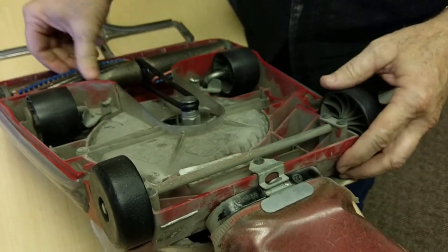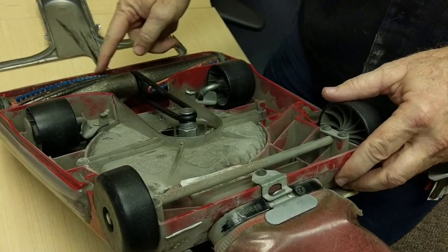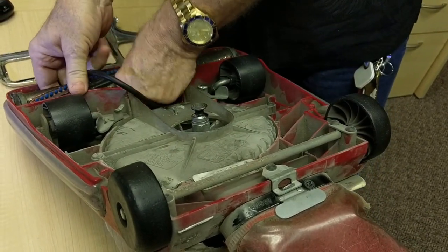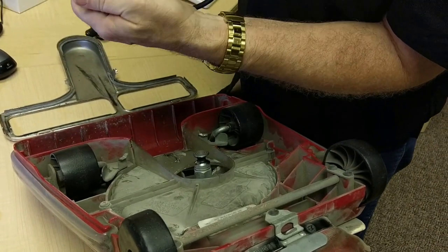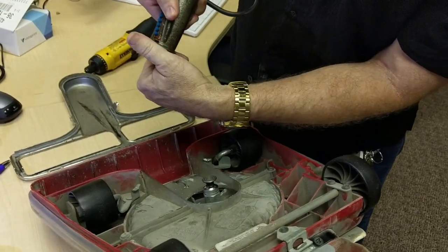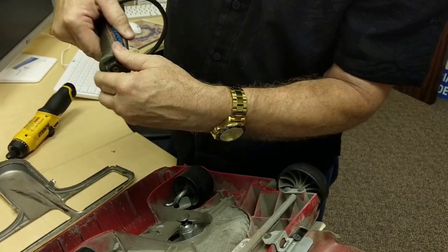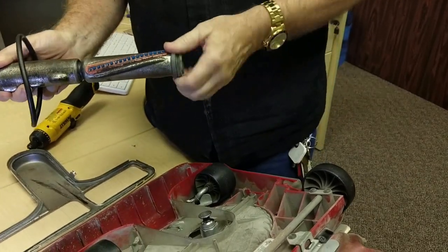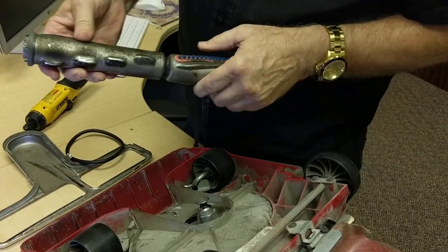Also, there's almost nothing left of the brush, so this brush bar needs to be replaced. These come out like this — you pop these rubber caps off. In here, there shouldn't be any string or anything wrapped around, and you should be able to spin it and it should keep on spinning. This is not happening. This beater bar is almost completely shut — personally, I would call it completely shut.